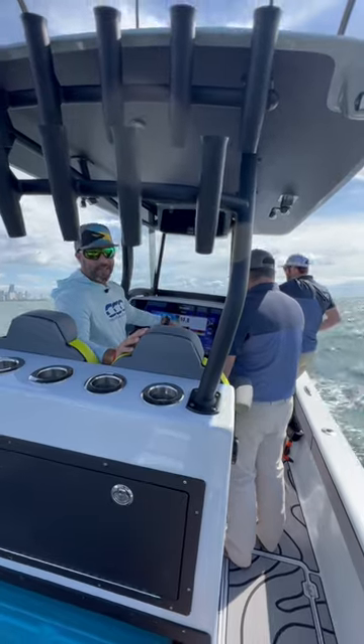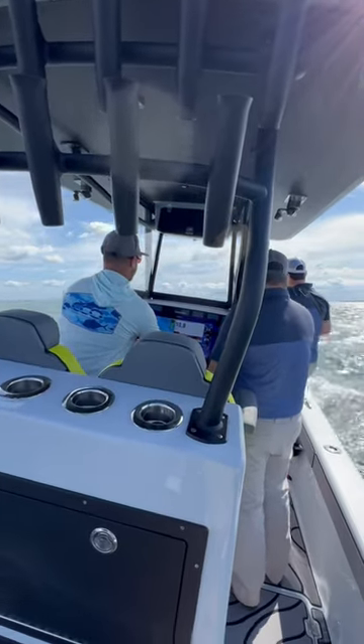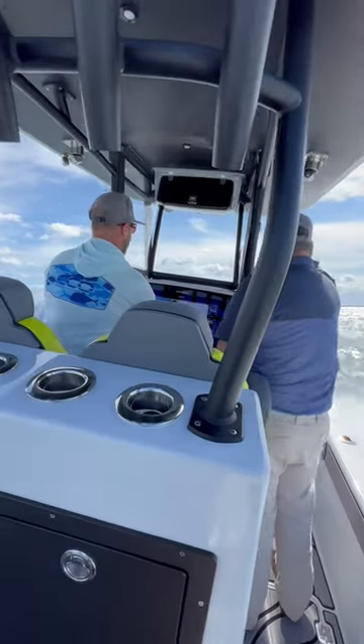And then I'm going to engage the zip wakes so you can see how it levels us out. I'm going to go ahead and kick us in gear. Right now you can see all the weight is over to the starboard side and the system is off. I'm going to go ahead and get on plane real quick.